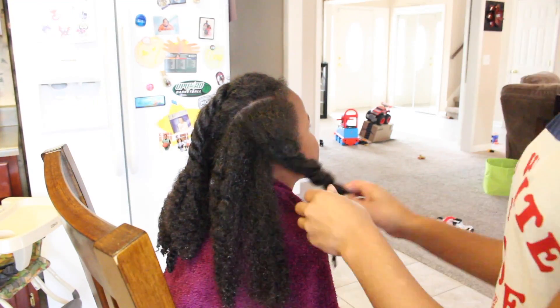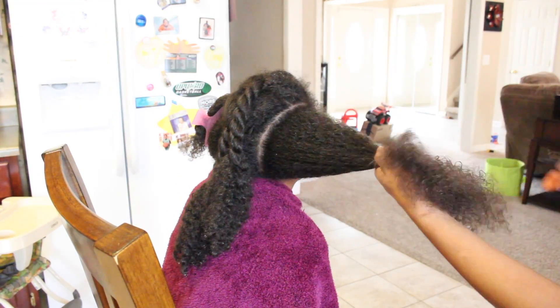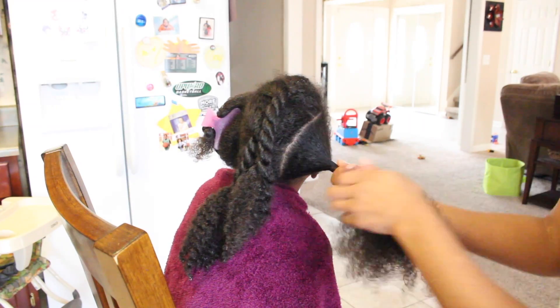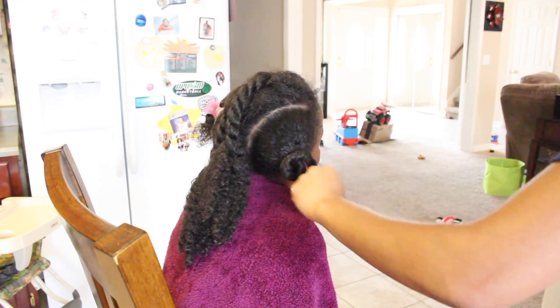After her hair has been washed, I untwist one twist and apply my leave-in conditioner. Once that's applied, I detangle her hair with a wide tooth comb, clip that away, and start on the next twist until her whole head has been completed.